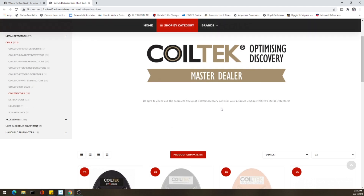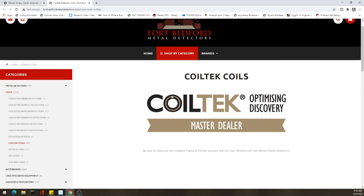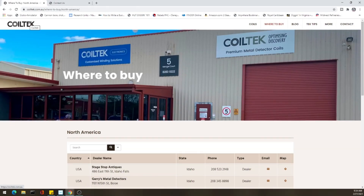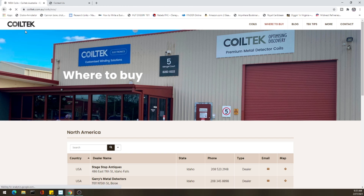Where can you get these coils? Supposedly they'll be out in March. I recommend if you want to get one of these coils, you reach out to Fort Bedford Metal Detectors and get ahold of Keith Leppert — his number and information is on the screen. He has a waiting list of people who are interested in these coils. I'm on that list, so get on over there, give them a ring, and tell them you want one of these coils that are coming out.